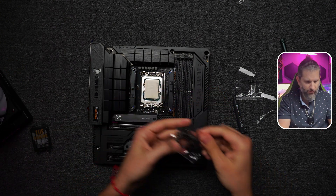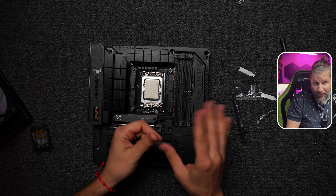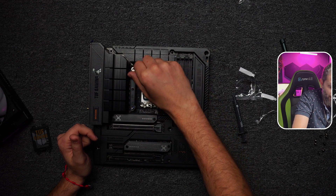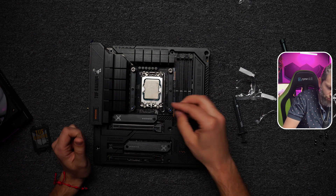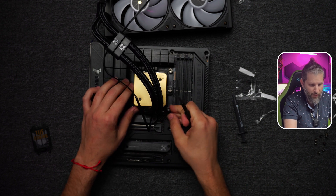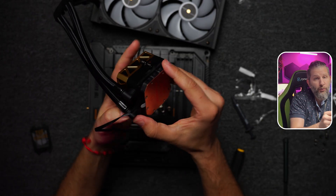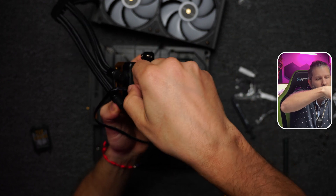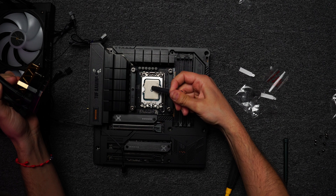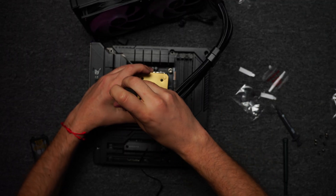Adjust the screws into the adapters but do not tighten them too much at the beginning. Leave them a little loose so you can check if the pump sits well and correct the position if needed. Once you're happy with the alignment, tighten the screws firmly. Remove the plastic film from the pump, tightening alternately side to side.